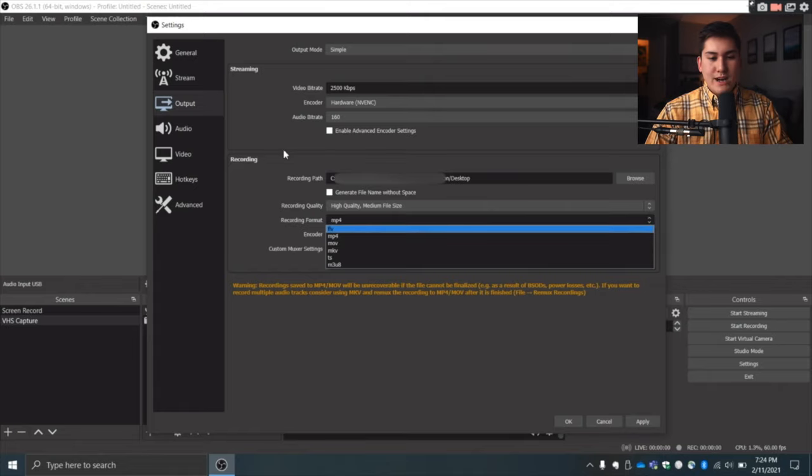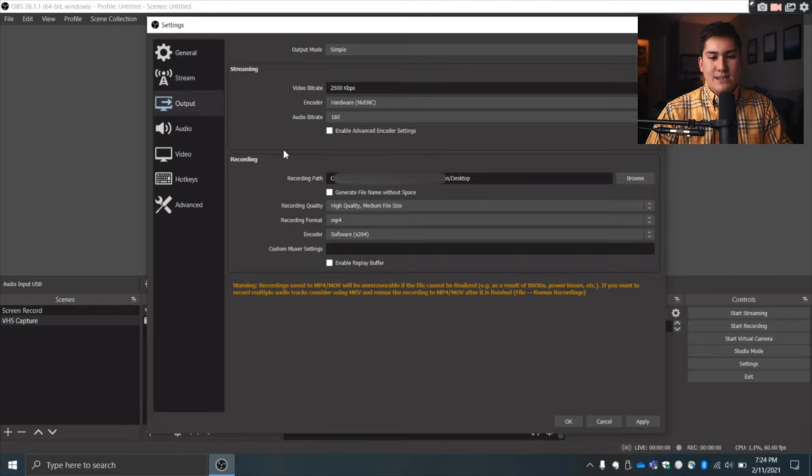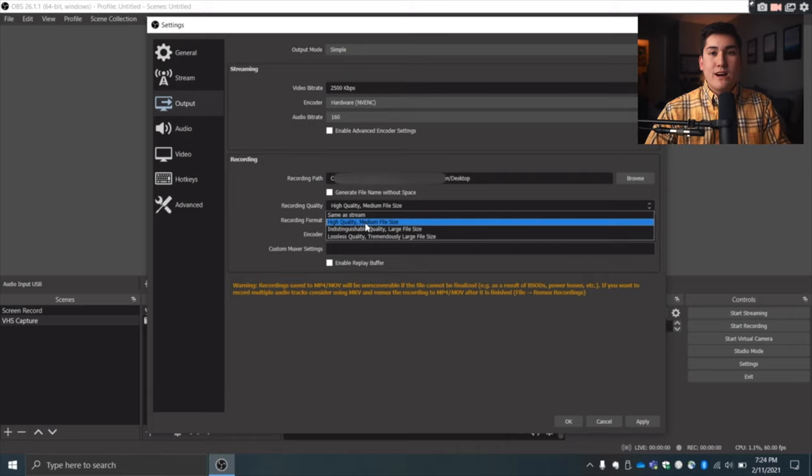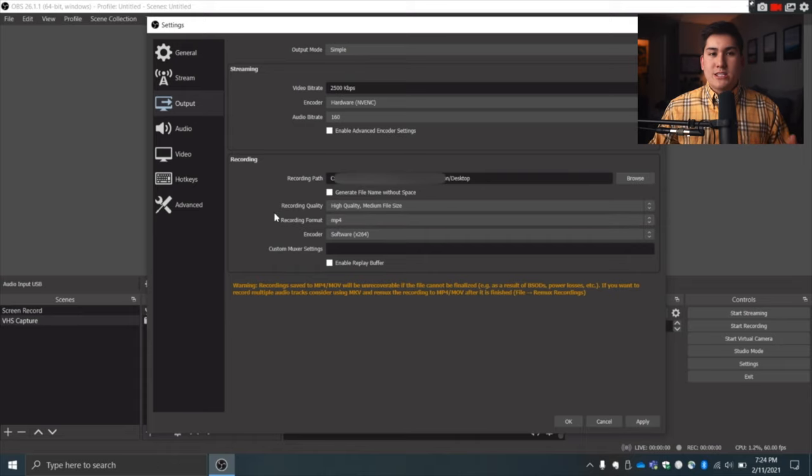Make sure the recording format is set to MP4. You can use MOV, but do not select FLV, MKV, or TS — those will not play correctly. For recording quality, I recommend High Quality, Medium File Size. Since you'll likely be uploading to Google Drive or YouTube, you don't want huge file sizes. Since VHS footage isn't high quality to begin with, a smaller file size is perfectly fine — it'll be easier to store and share.